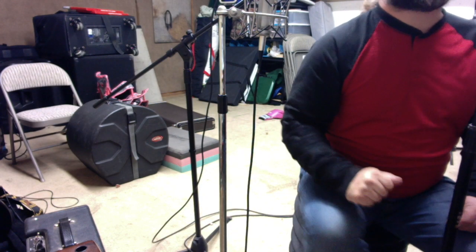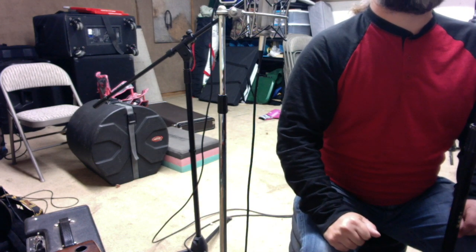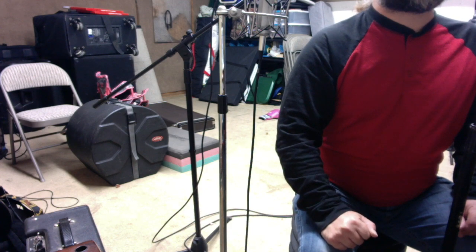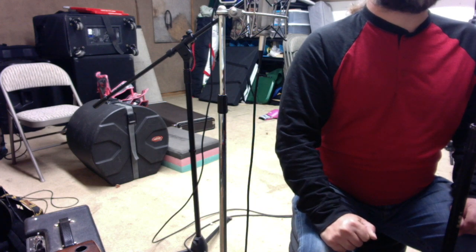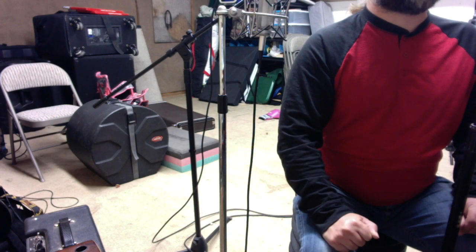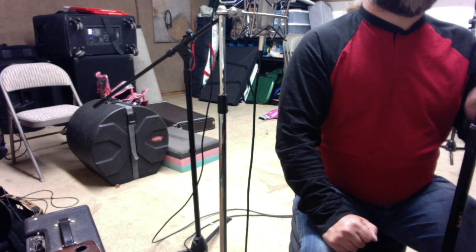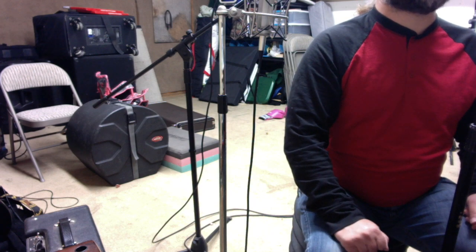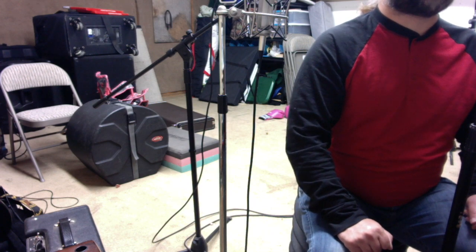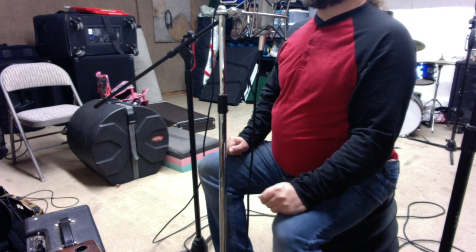This is the Shure SM57 — recording studio staple pretty much since forever. Snare drums, electric guitar, aggressive vocals, tom-toms, sometimes even bass guitars and kick drums. In fact, on the first Van Halen record, it was an SM57 on Alex's kick drum. This can be had at your local music shop for about a hundred dollars. Shure SM57, dynamic microphone.